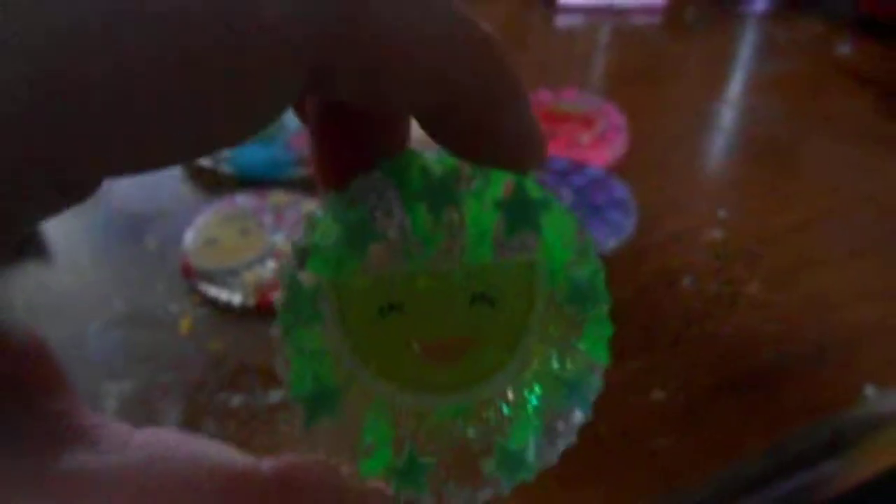I did this melon wedge and I put some fluorescent green nail polish in the back, some silver glitter, and then some green stars. It almost looks radioactive.